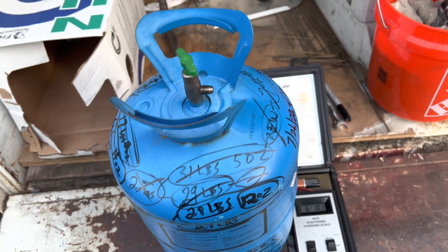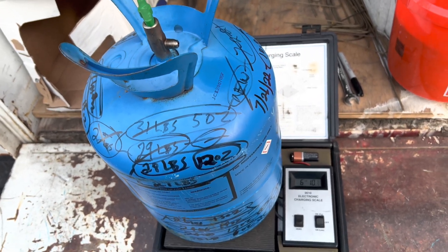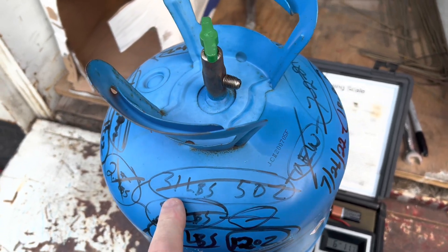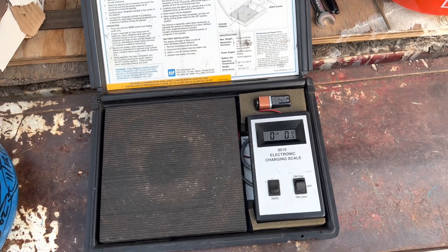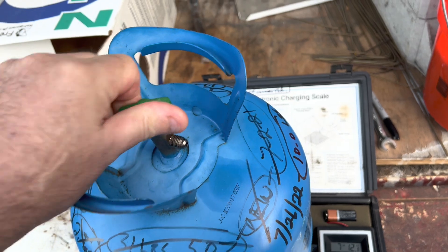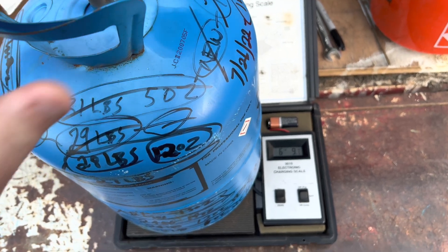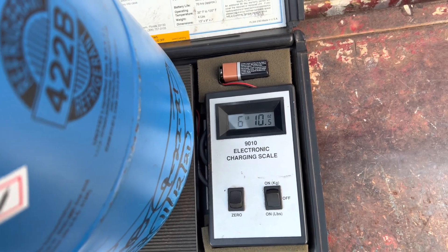All these jugs must weigh a little bit differently, because this jug was 31 pounds 5 ounces when it was new, and now the scale reads zero — it's totally empty, nothing in it — and it weighs six pounds 10 ounces empty.